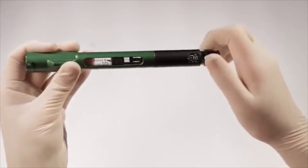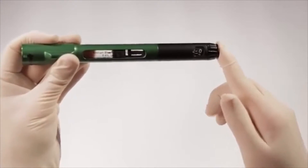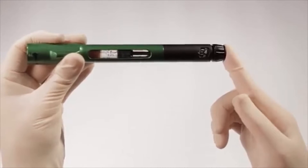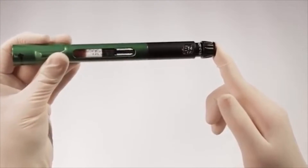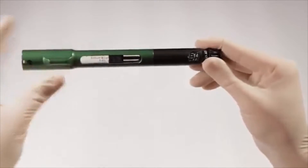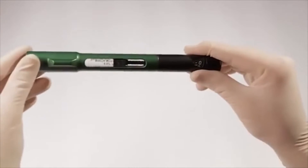To do this, turn the volume dial to any number and gently push the dispensing button until you feel the piston rod make contact with the rubber plunger. You may need to repeat this step. You'll know that the piston rod is against the rubber plunger when the dispensing button stops before reaching zero. Then turn the volume dial back to zero before using the pen to mix the solutions.